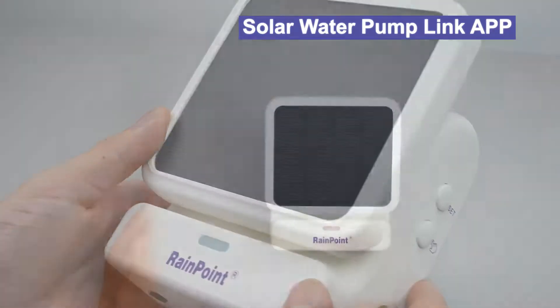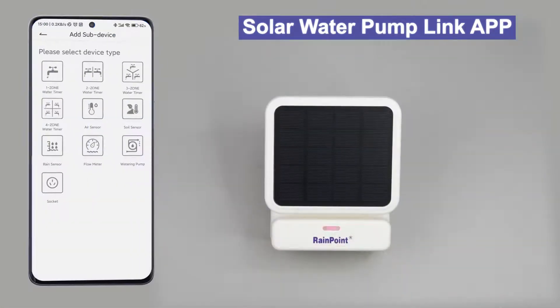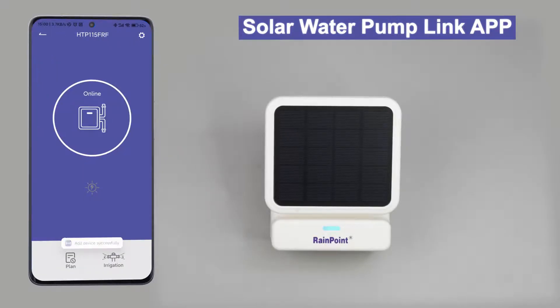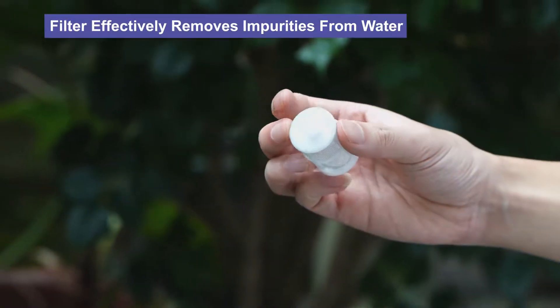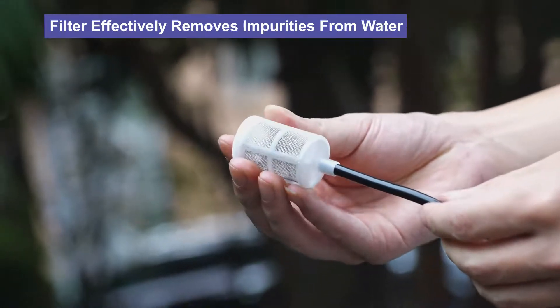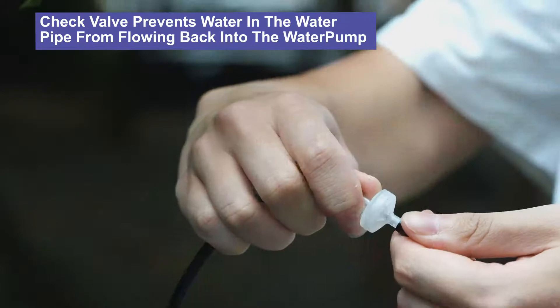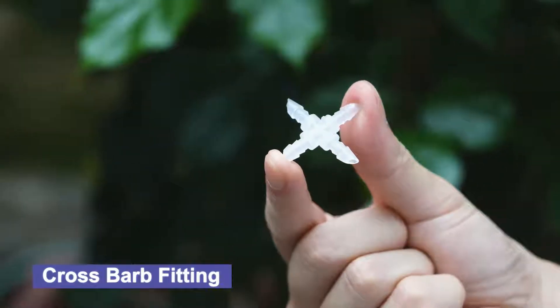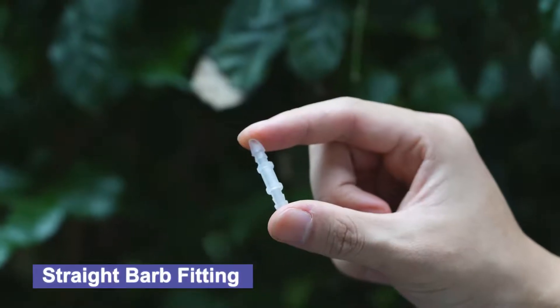Add the solar water pump through the gateway and the device will automatically search. Once the addition is successful, you can set the plan for the water pump. The filter effectively removes impurities from water, and the check valve prevents water in the water pipe from flowing back into the water pump. It is also equipped with many different installation interfaces.